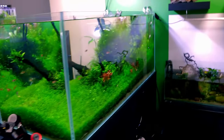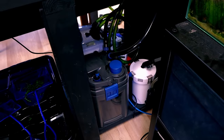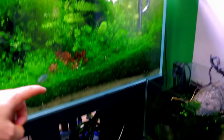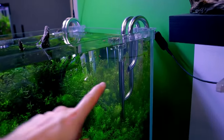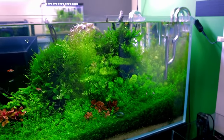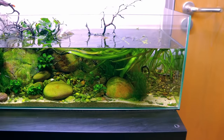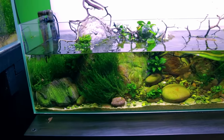This tank has two filters running it: one is the Oase one with a built-in heater, which is why you can't see any separate heating, and the other is a nice cheap budget filter. So there are two inlets and outlets either side and the flow goes across the top and swoops back around. It's quite a simple setup and it just works really, really well.